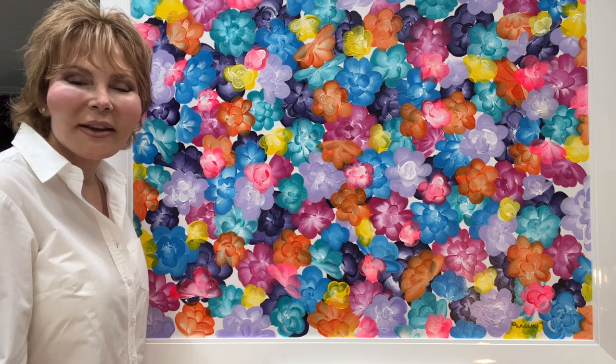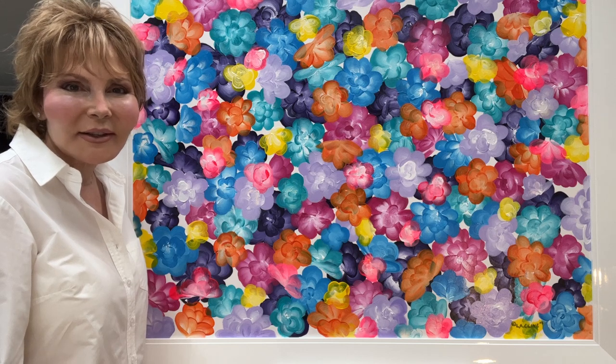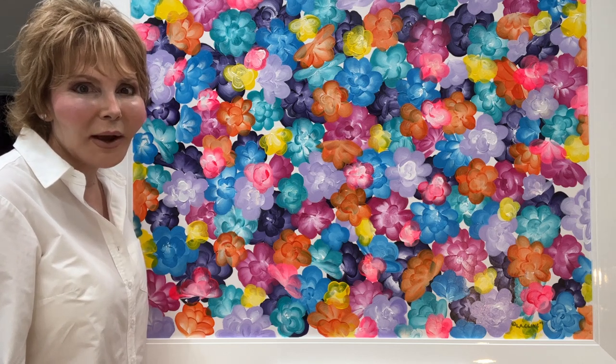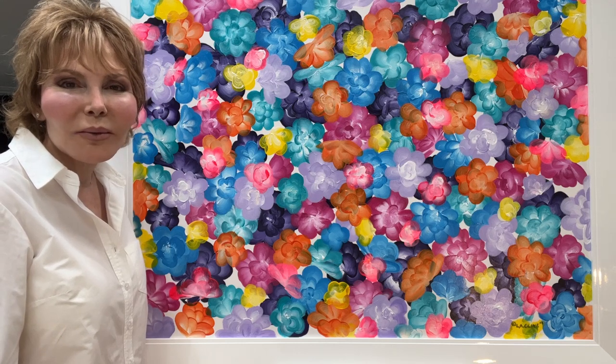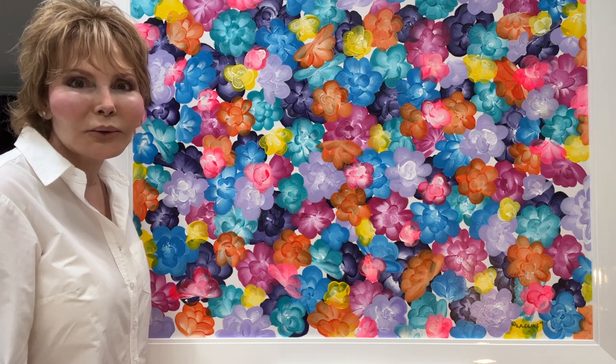Hi, my name is Ellie Klein and welcome to the Luxe Floral Gallery. Today you see a beautiful original painting called Flower Power. It's an acrylic painting with many layers of acrylic and beautiful bright bold colors.